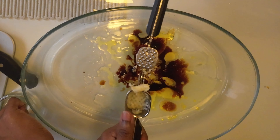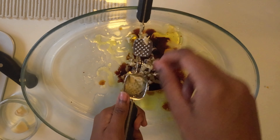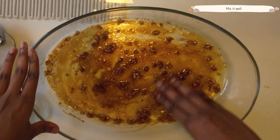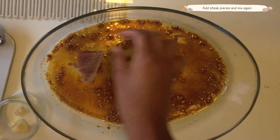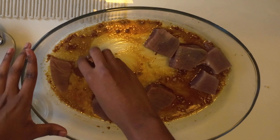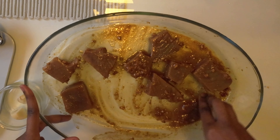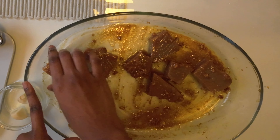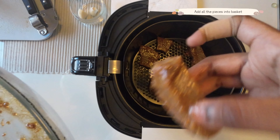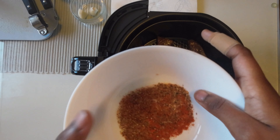Add 1 tablespoon of garlic. Let's mix the fish and marinate it. Let's marinate the fish, then let's fry the fish in the pan. Add salt, pepper and red chili powder.